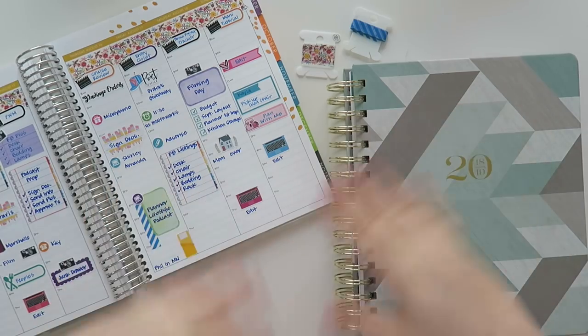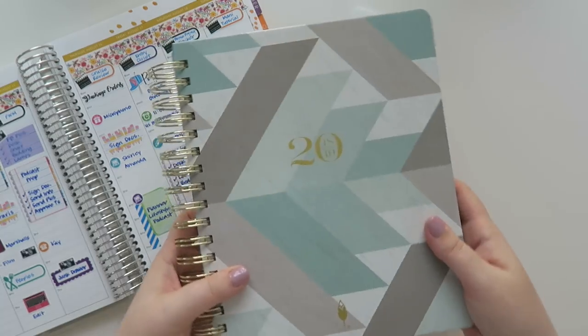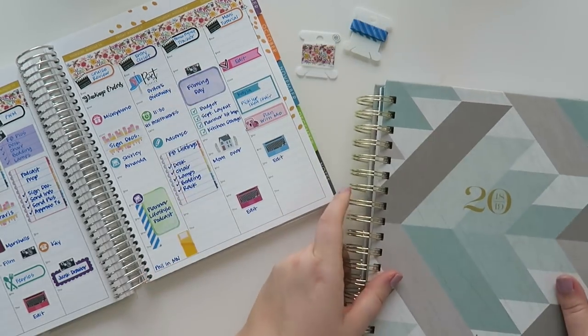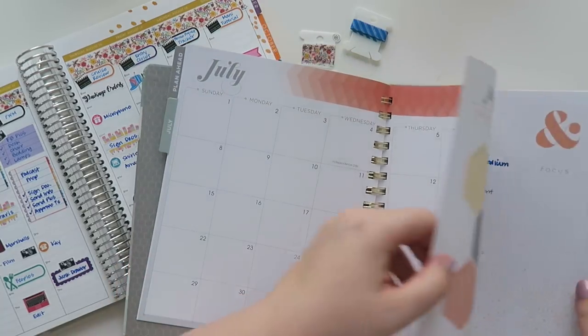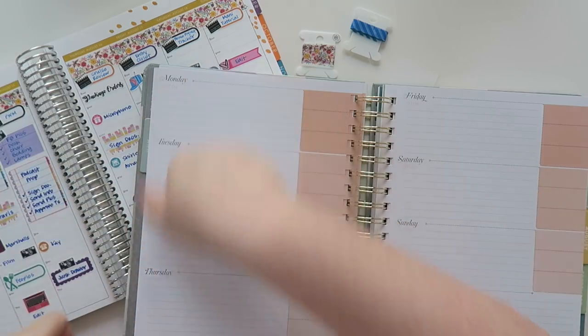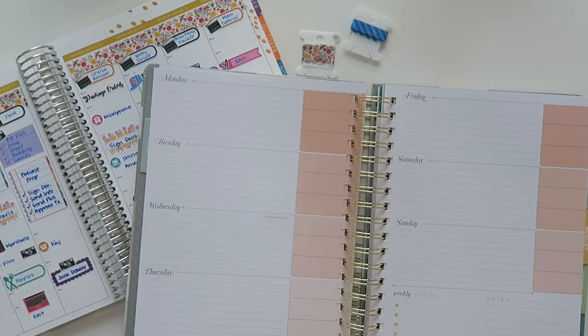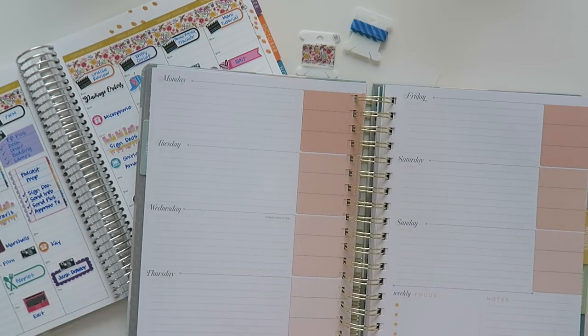You guys asked for this so here it goes. Hello everybody and welcome back to my channel. Today I'm doing a requested video — this seems like a really big challenge for me and I'm totally doing this on the fly. I have not prepared anything, but I recently posted a video showing my first impressions of an Inkwell Press planner in a horizontal orientation, and I've never worked with a horizontal planner. One of you guys said hey, I challenge you to do a mock plan with me in this planner — so challenge accepted.